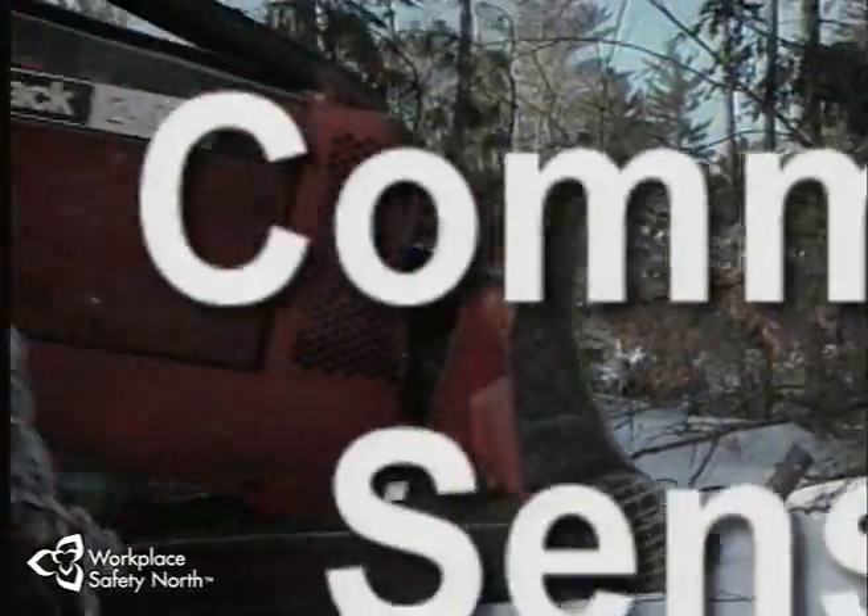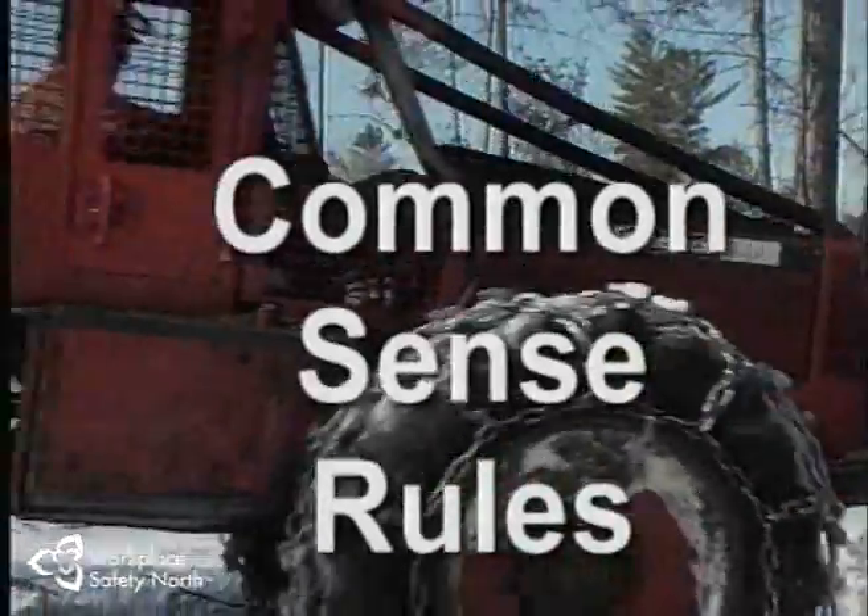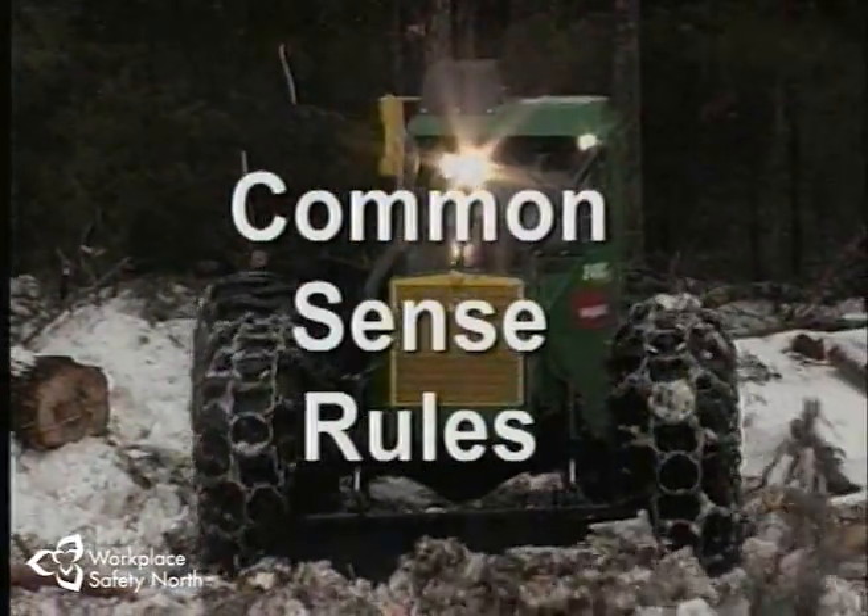Now that you and your machine are ready to begin work, you need to know a number of common sense rules that govern safe operation of the skidder and a harvesting operation. Following these rules every time you climb into the cab means that you're being professional and taking responsibility. Let's review some of these rules.